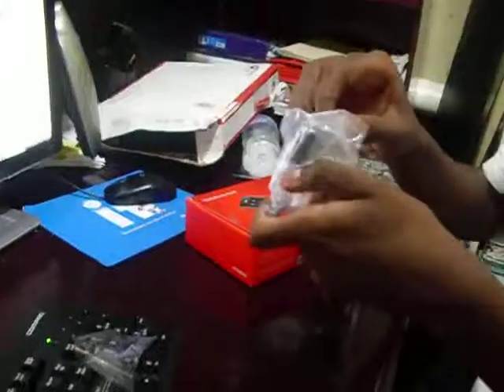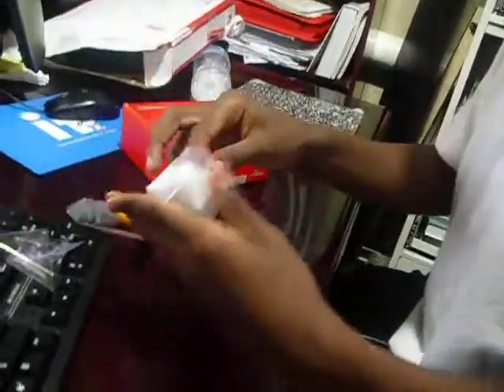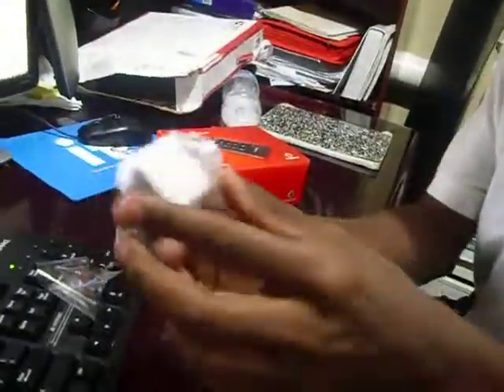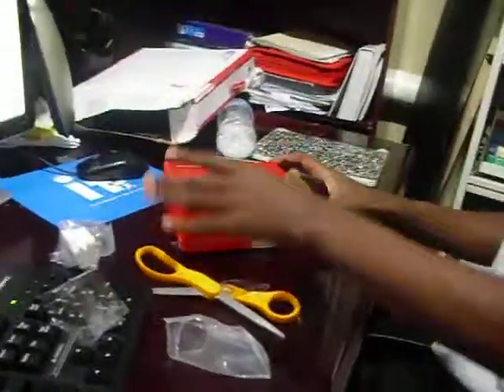I'll put it at this angle, put it at this angle, put it at this angle. As you can see, here are the two different chargers that it comes with. I think these are for the US, since I live in the US. You can see they're made for US.